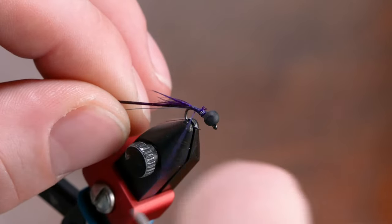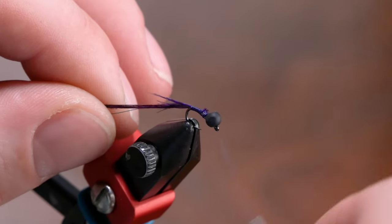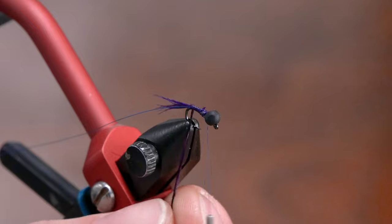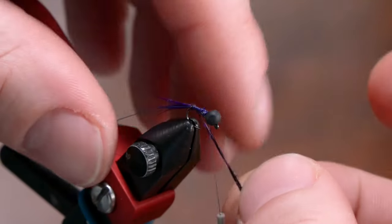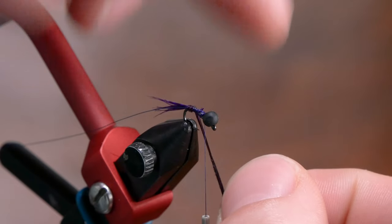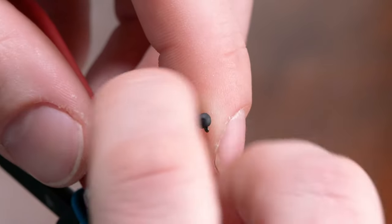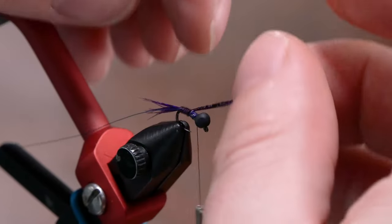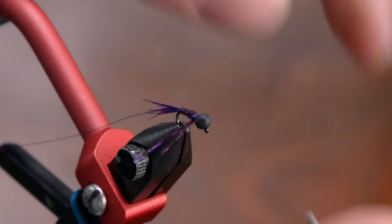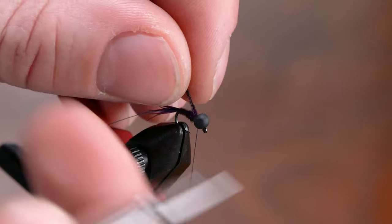Got those tied in. I'm just gonna wrap those pheasant tail fibers and that wire back. I prefer to wrap pheasant tail with my hands rather than a hackle plier — I always tend to pull too hard and break a couple. One of the ways I do that in a more simple manner is by just using that extra finger and holding it while I rotate these pheasant tail fibers. Just makes my life a lot easier. You can use a hackle plier if you like — that's just my personal preferred method.